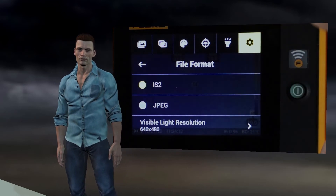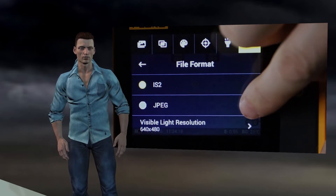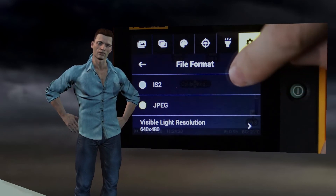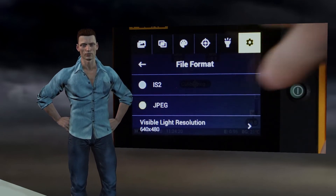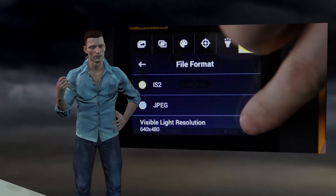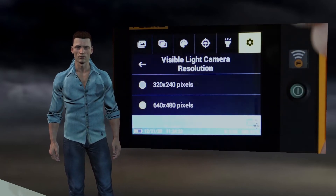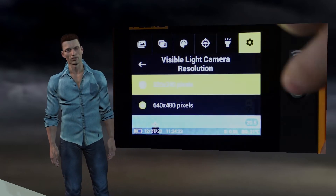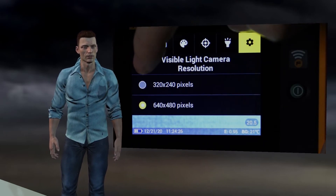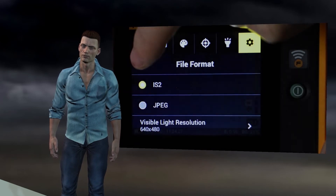The other format option is JPEG, which is a standard image as seen on the camera screen at the time of capturing. This format does not allow displaying temperatures of each pixel, so by default the IS2 format is recommended in order to perform temperature adjustments and analysis with Smart View or Fluke Connect software. We can also select the resolution of the visible camera between two options: 320x240px or 640x480px. Once the appropriate selections are made, we go back.